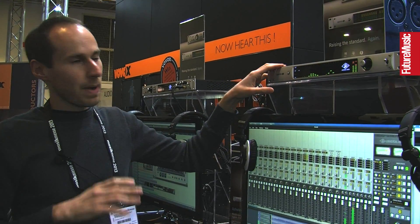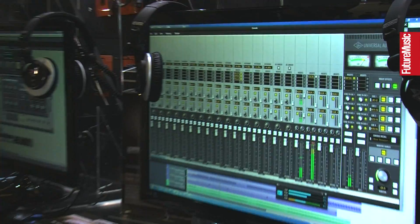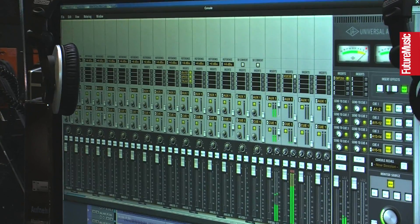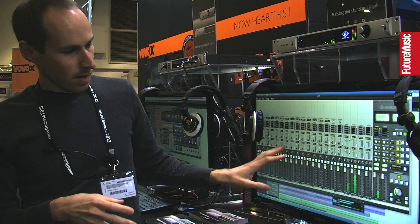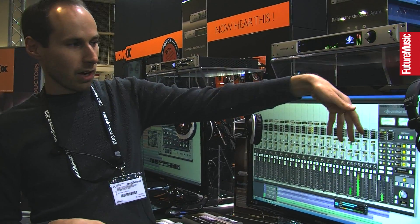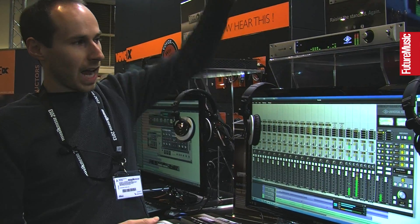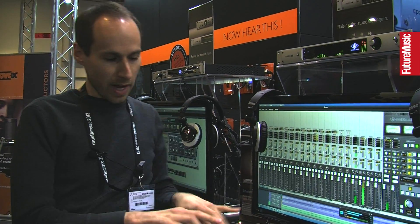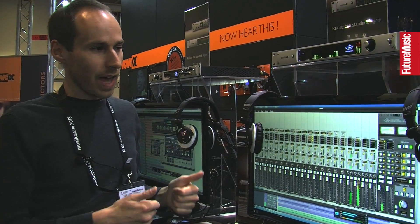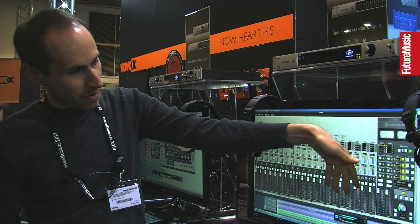Some interesting things from a functional standpoint: there's a new software application, a new version of the console, with a lot more routability on Apollo 16. All 16 inputs show up as input strips, just like Apollo. But there's a new feature coming in Q2 called Virtual I.O. — outputs from the DAW that come right into the console. Really great for virtual instruments if you want to play them in low latency through real-time UAD processing. That feature will also be added to the original Apollo.